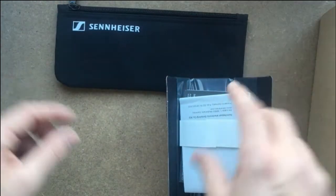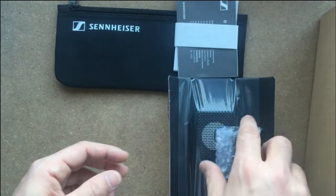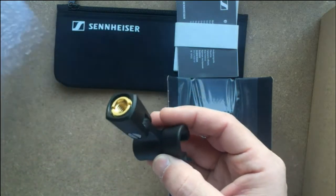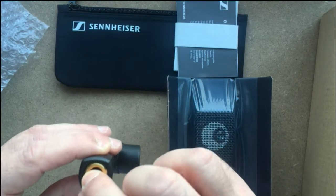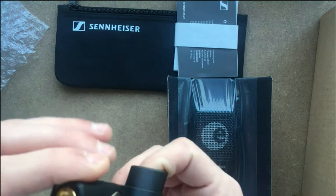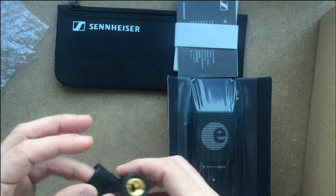We also have instructions and a manual. Checking the clamp — yes, it contains the adapter. I'm not sure if there's a separate adapter inside or if it's manufactured that way, but either way it will fit a standard microphone stand.